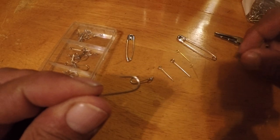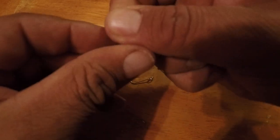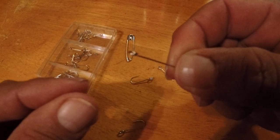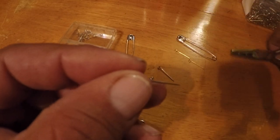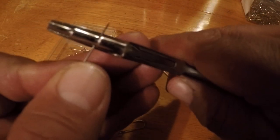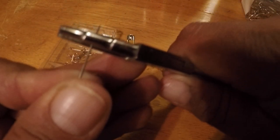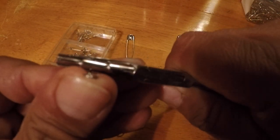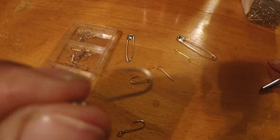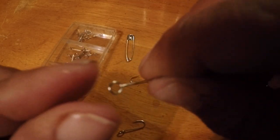I'm going to show you on a couple more here that are pretty small. This is the next size we're going to do. I've already cut it and straightened the eye on it. On this one, we're going to go down to the second barb right here, and bend it straight up. There's your hook — made out of a safety pin.